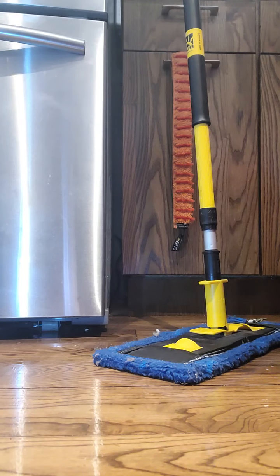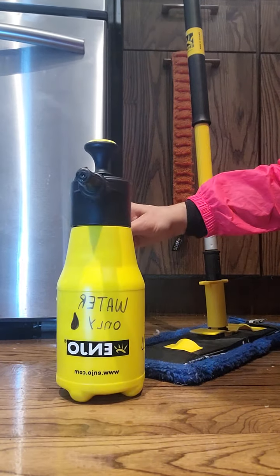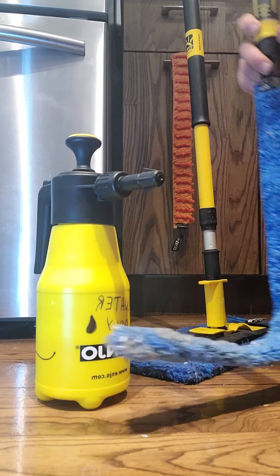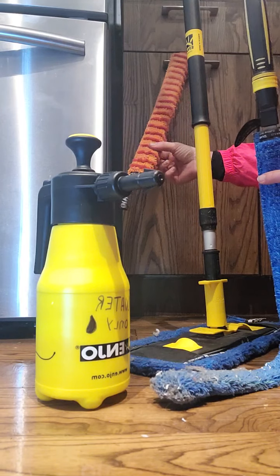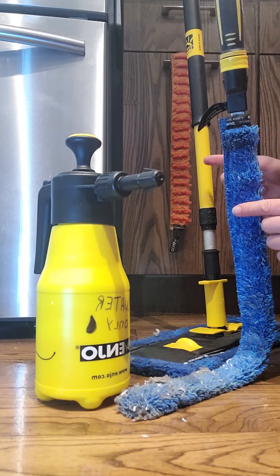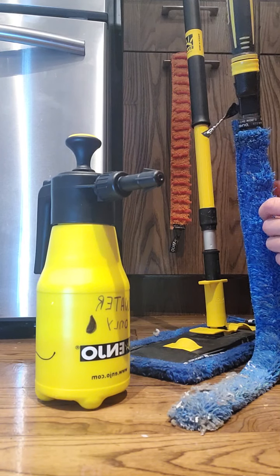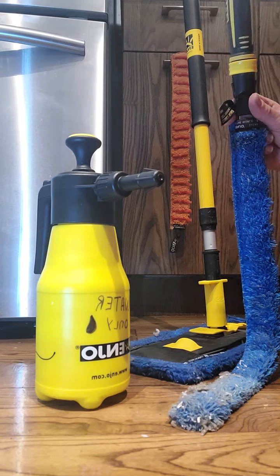Have a great day everyone! Reach out if you want to find out about this water bottle, which is $69 and holds one full liter. The blue wand flexi is $139, and you can also choose the orange flexi fiber — they are $52 just for the fiber, or $139 as a set with one fiber, one handle, and one flexi tool. Okay, have a great day everyone!